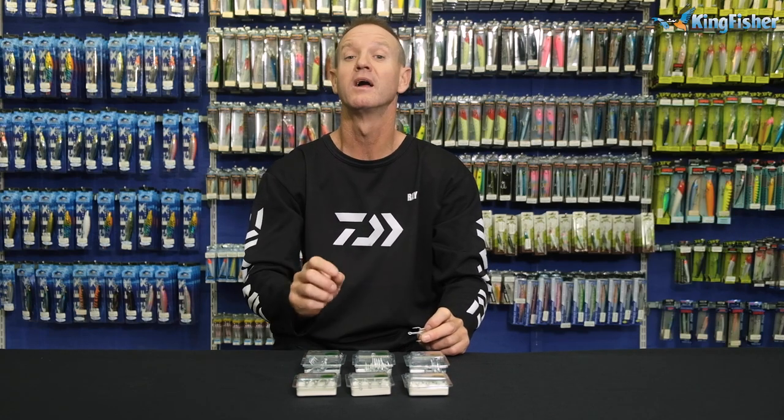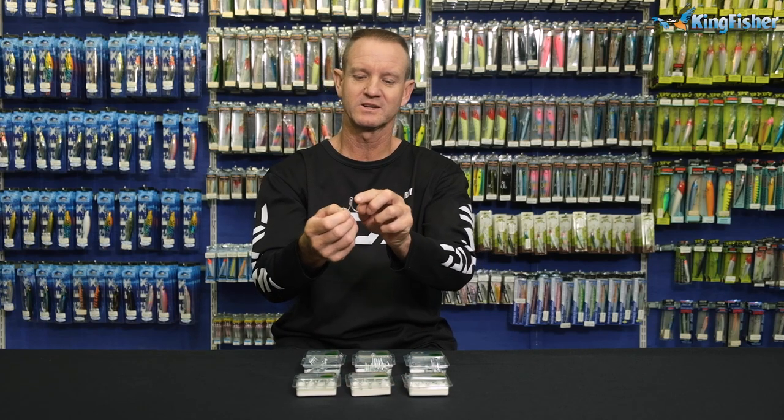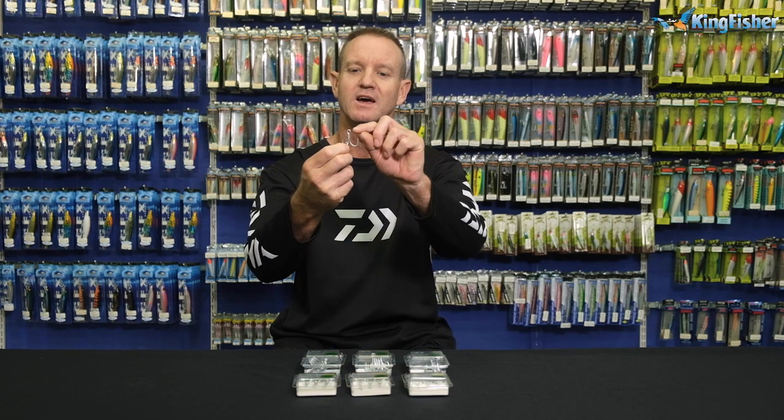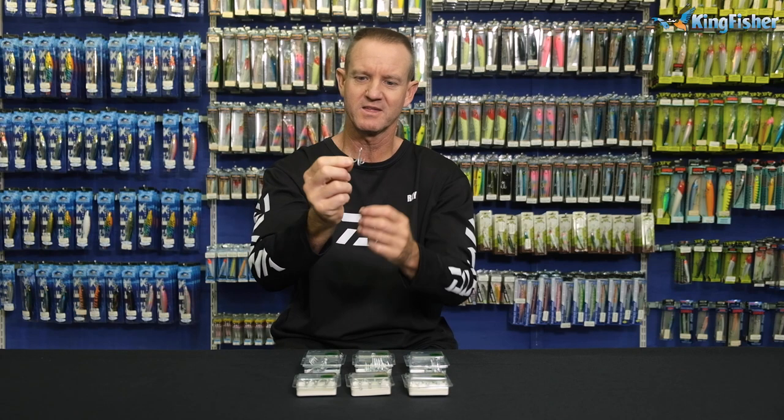It's a four extra strong hook. It is welded, as you can see over there, and it has an oval eye — this treble.